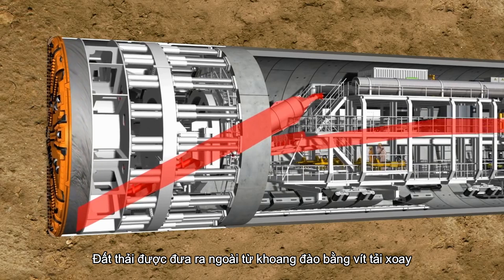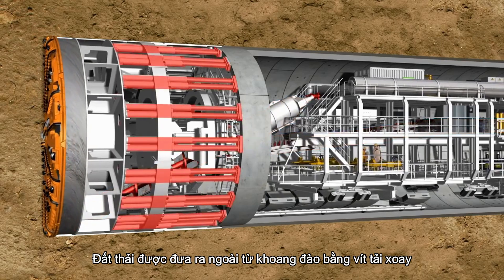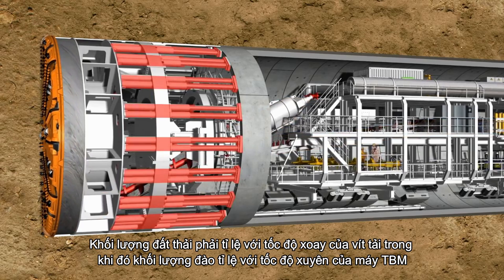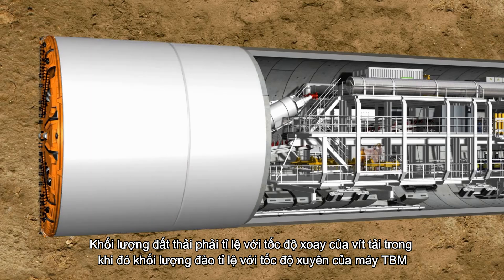The muck extraction from the excavation chamber is done through a rotating screw conveyor. The extracted quantity is proportional to the screw rotation speed, whereas the excavated quantity is proportional to the TBM's penetration rate.